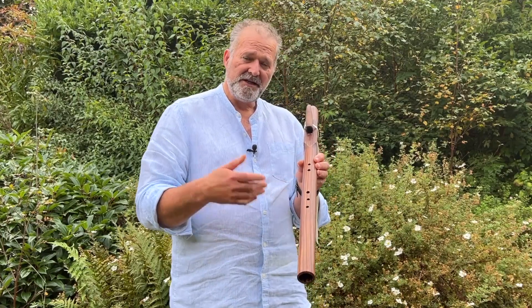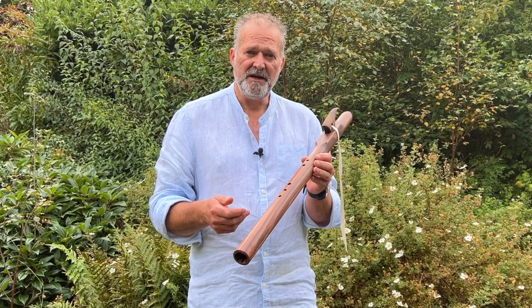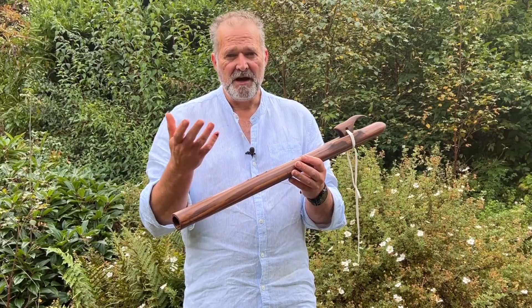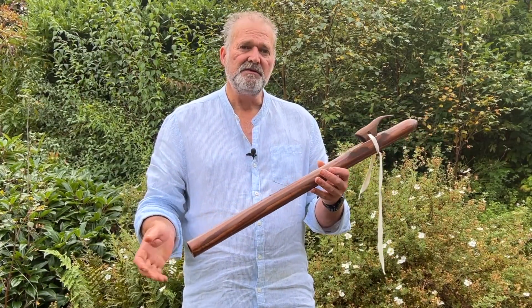You'll see it's got five holes — it's a traditional five hole flute which many Native American folks used to make. They also make six hole flutes, but I only really specialise in the five hole, that's just through my choice.